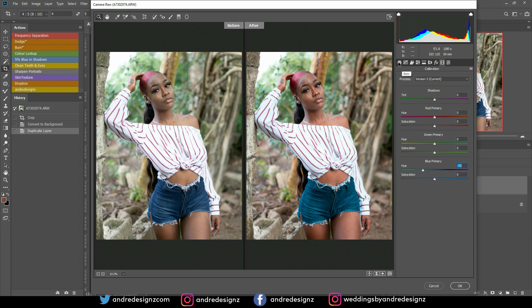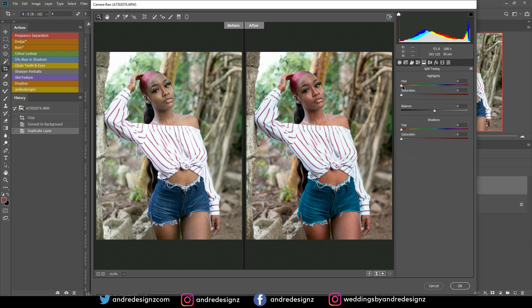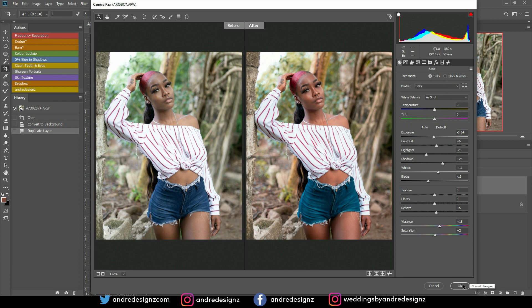I'm going to go back to the Basic option and make a little adjustment there. Then I'm going to go to Split Tone and see what that looks like as well — split tone works really awesome. I'm just playing with the greens and colors to see what works best for me. I think I'm okay with this now, pressing OK.